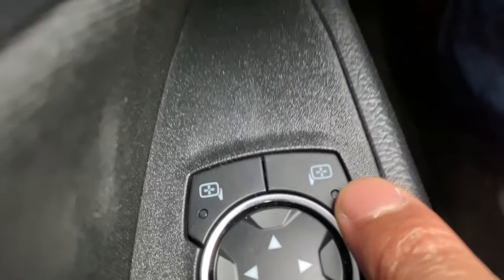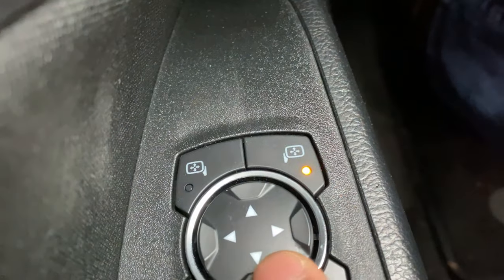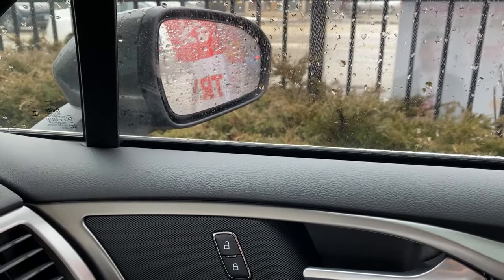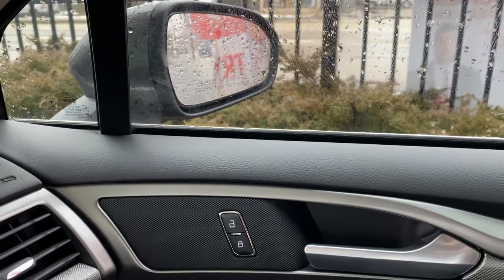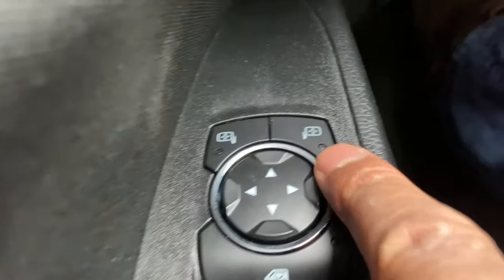Now watch this — I'm going to press the button for the passenger side. The light comes on, and then I can press this joy pad and it actually moves the side view mirror. You can see I'm adjusting it into the position I want.